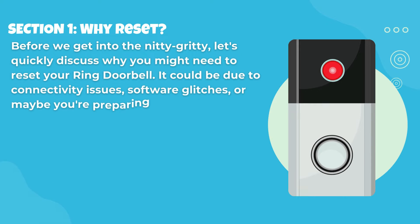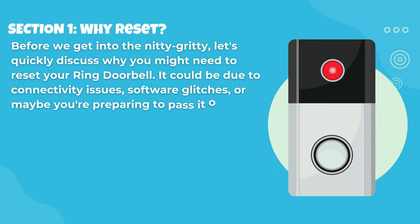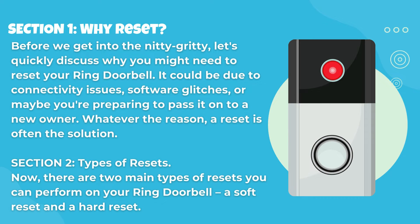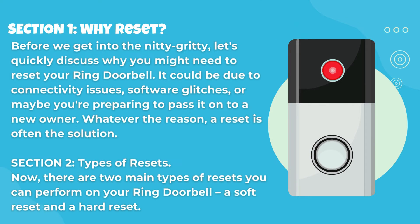Section 1: Why Reset. Before we get into the nitty-gritty, let's quickly discuss why you might need to reset your Ring doorbell. It could be due to connectivity issues, software glitches, or maybe you're preparing to pass it on to a new owner. Whatever the reason, a reset is often the solution.